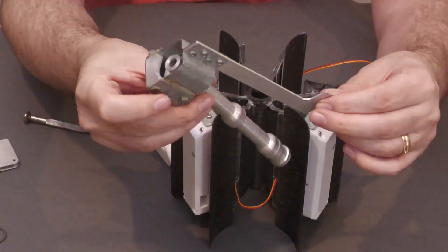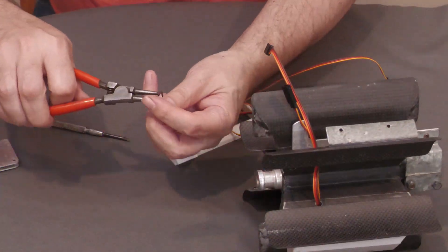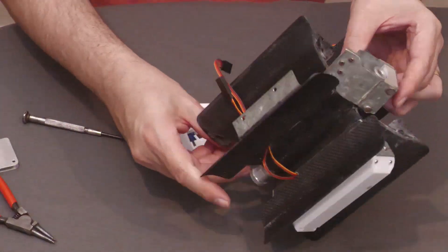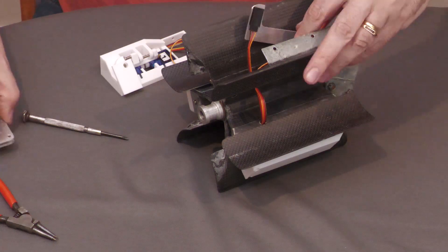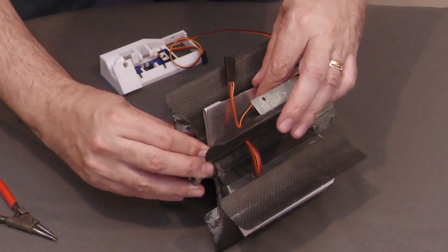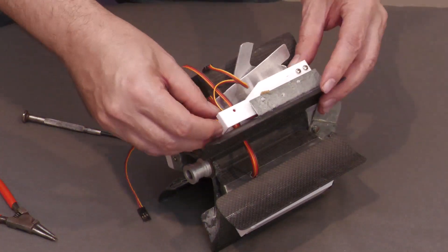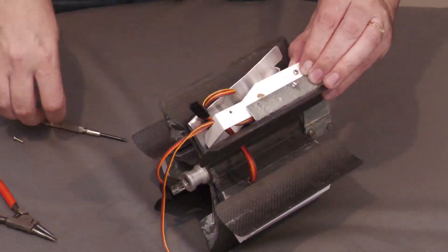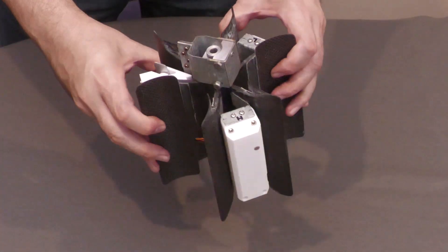Next we insert the primary lever along with the nozzle seat — it's hard to believe that this part was made around six years ago. That gets secured in place with a circlip. Now we can mount the secondary lever and then attach the servo mount. And here it is all together, ready for testing.